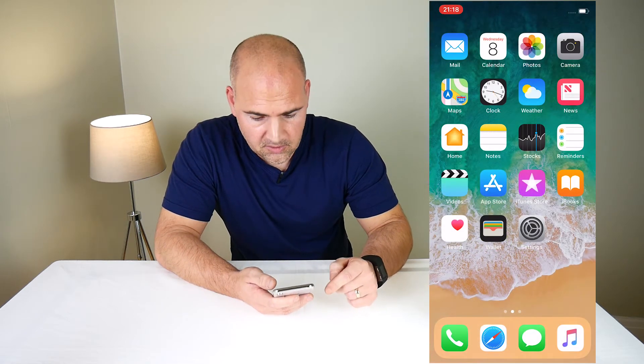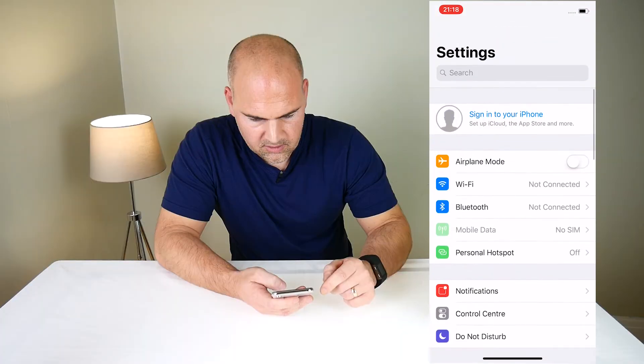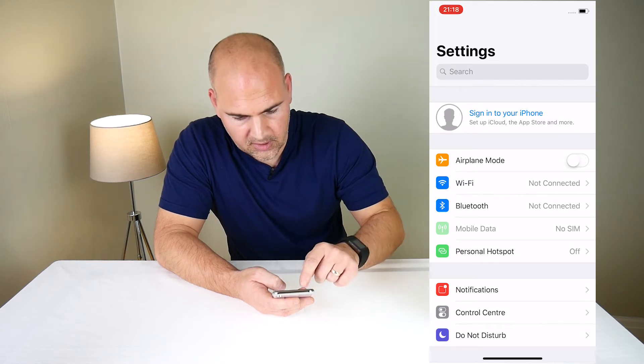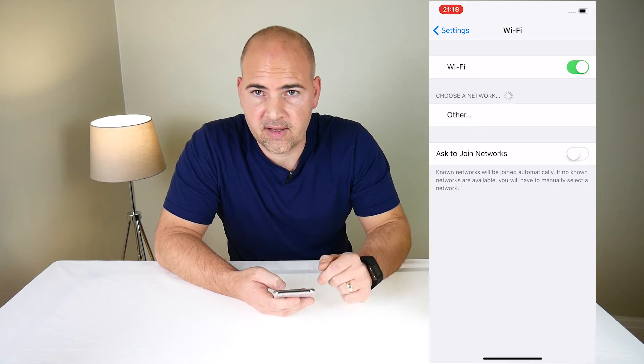So the first thing to do is go into the settings panel and scroll up to the very top and look for where you've got the option for Wi-Fi. Click on Wi-Fi and it will do a quick search for the Wi-Fi in the surrounding area.